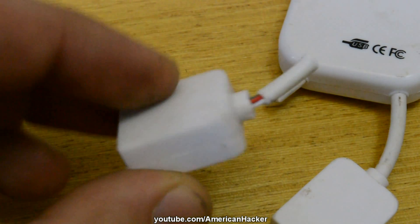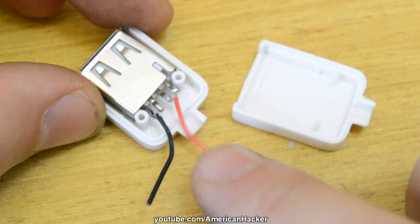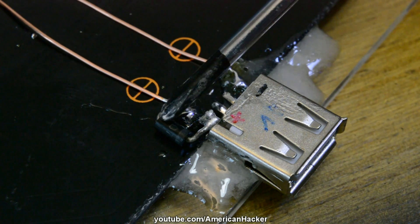On the ends of the wires that came out from the solar panel, we gonna solder a female USB plug through a 4007 diode on one end.